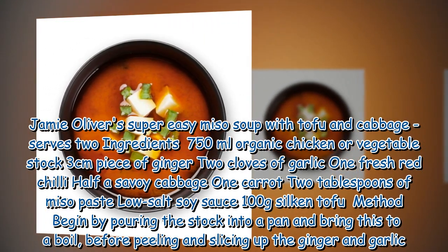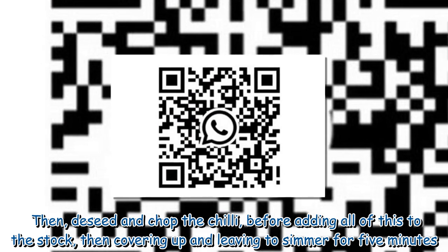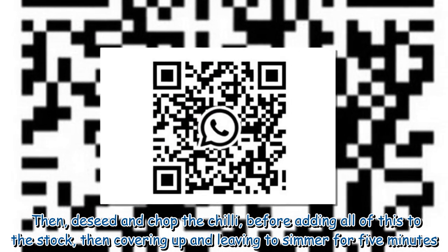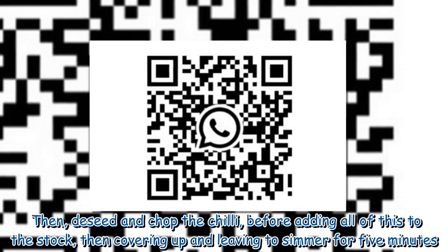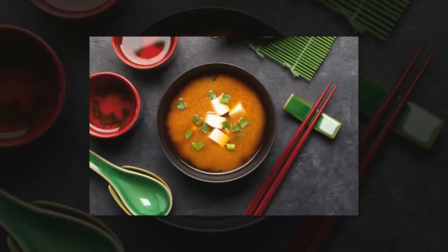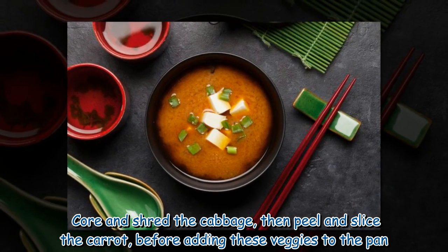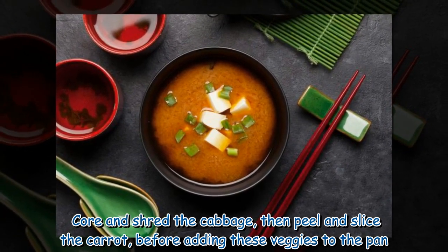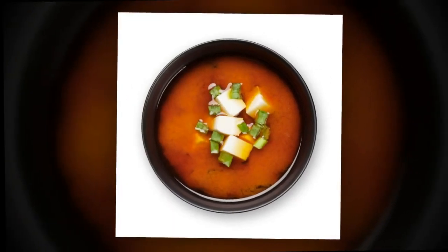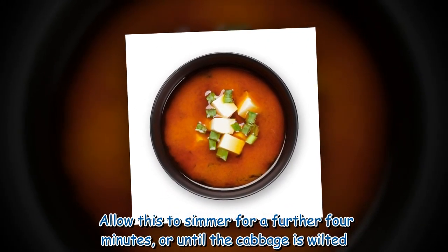Begin by pouring the stock into a pan and bring to a boil, then peel and slice the ginger and garlic. De-seed and chop the chili before adding all of this to the stock, then cover and leave to simmer for five minutes. Core and shred the cabbage, then peel and slice the carrot before adding these vegetables to the pan. Allow to simmer for a further four minutes or until the cabbage is wilted.